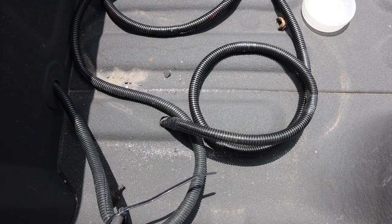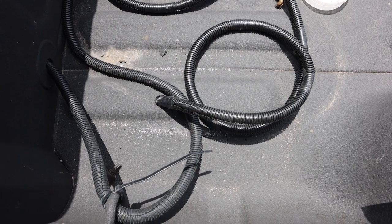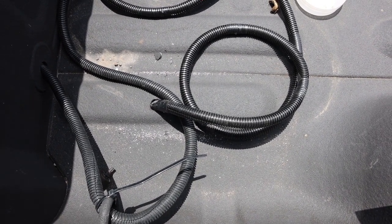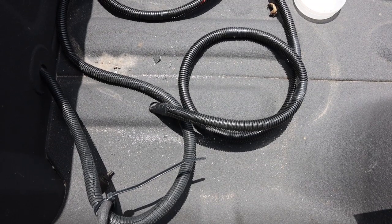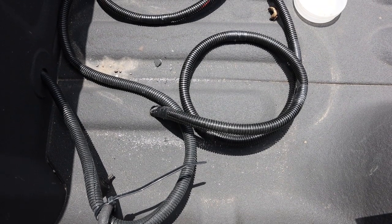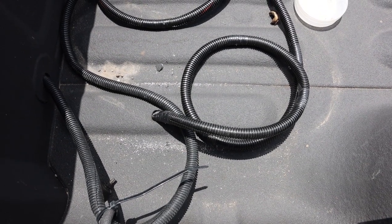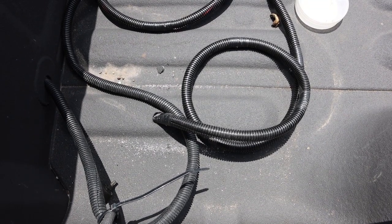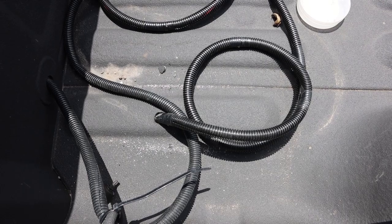Now let's go inside the camper and get everything wired up in there. I'm not going to connect the terminals to the vehicle's battery just yet because I don't want to short anything out. When we're ready to do that, I'll show you how the final install looks after we hitch everything up.